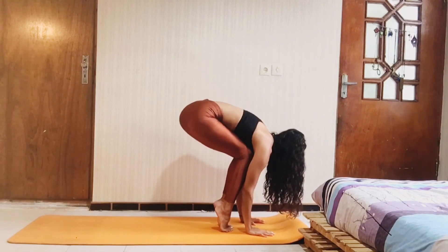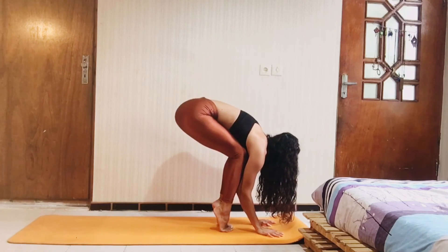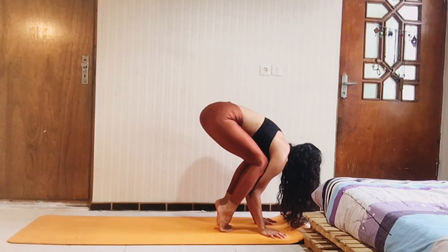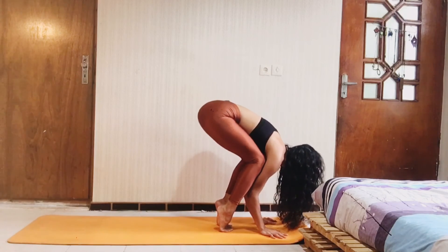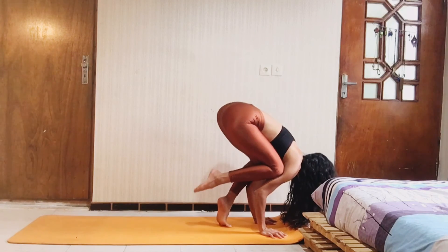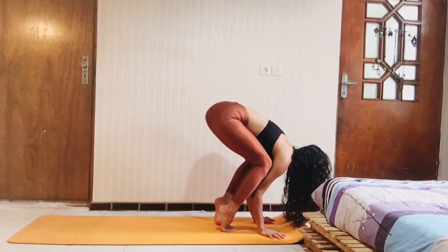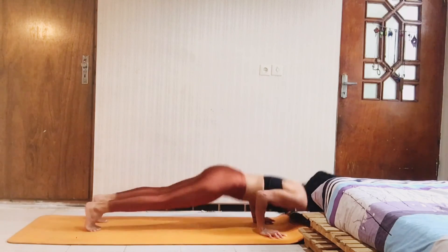Slowly come up on your toes and get ready for some crow pose. Stay here, and push your knees under your elbows. And slowly take your toes from the ground, one by one — or maybe even both of them.